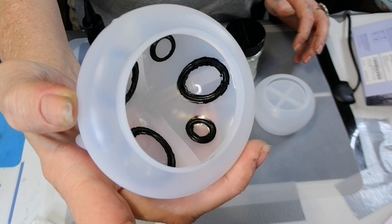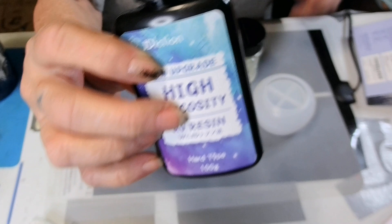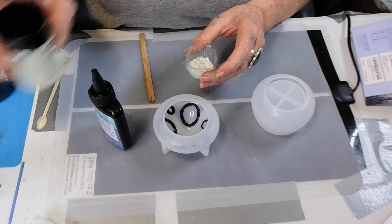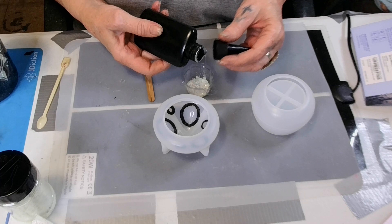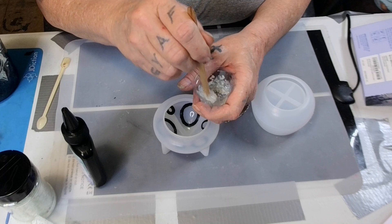Have you ever just kept messing with something and the more you mess with it the worse it got? I just kept messing with that one window. J-Diction UV resin, and Less Resin glow glitter green. I would like to have yellow but it's fine. Now this is kind of chunky. Let me just get some of it — I don't want it runny. I might have to put some more in there. Let's get this mixed up and see what we've got.